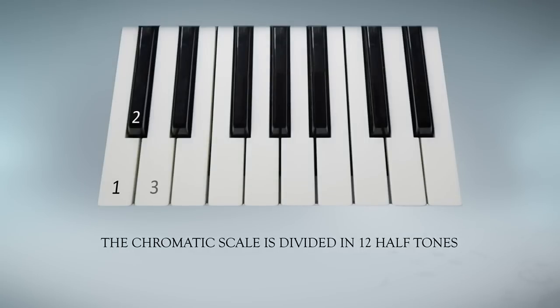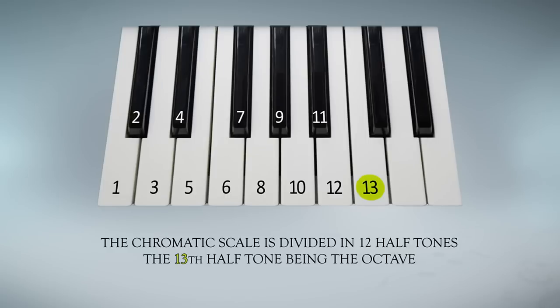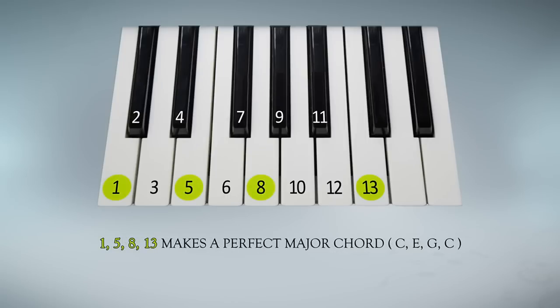The chromatic scale is divided in 12 half-tones, the 13th being the octave. 1, 5, 8, 13 makes a perfect major chord.